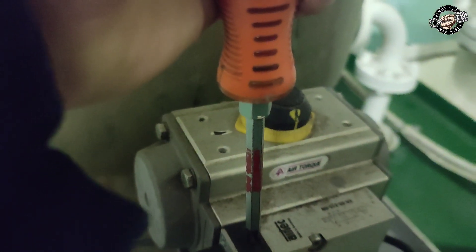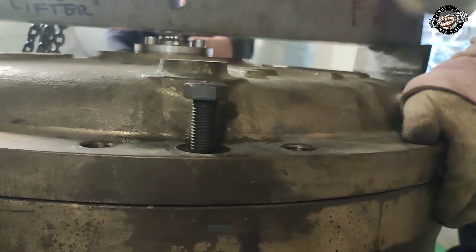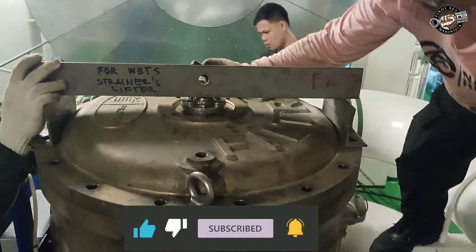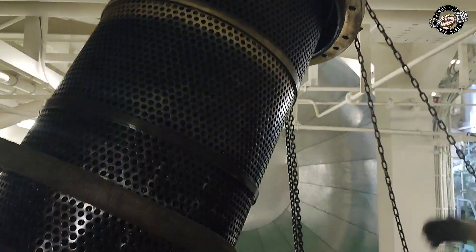Reduce the level of water inside the filter by manually opening the backflush valve. Remove the bolts of the cover and the eye bolts. Screw in the two bolts to the lugs or eye bolt holes until the cover lifts slightly from the filter housing. Put back the eye bolts or fasten the lifting tool.